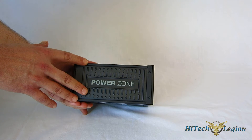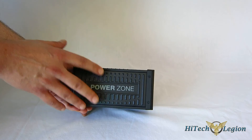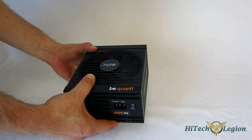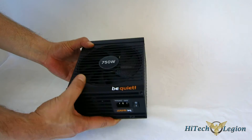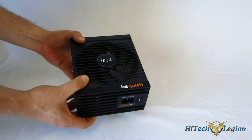The PowerZone 750 features six-way protection including over-voltage, under-voltage, over-current, and under-current protection, so you are well protected. All in all, it's a really nicely made and nicely designed power supply from BeQuiet.